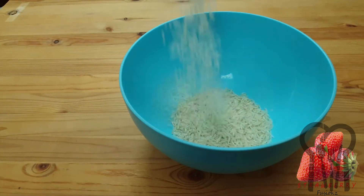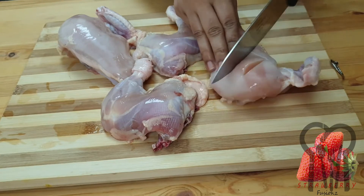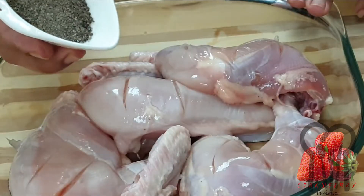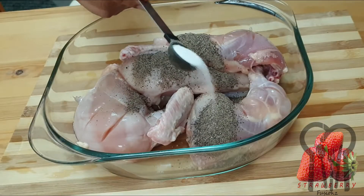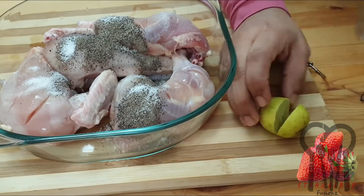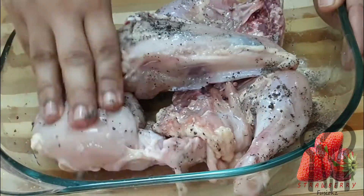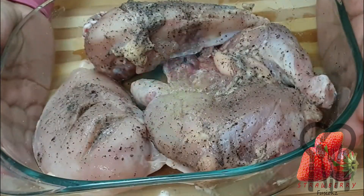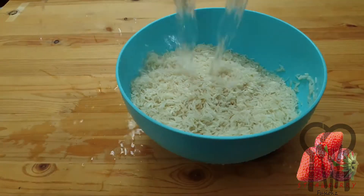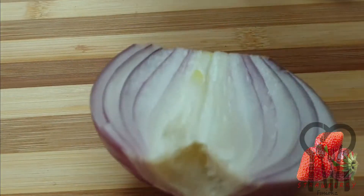4 tablespoons of rice, 4 tablespoons of chicken, 1 tablespoon of rice, 1 teaspoon of rice, 2 tablespoons of rice.